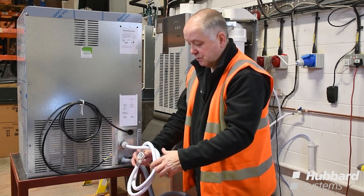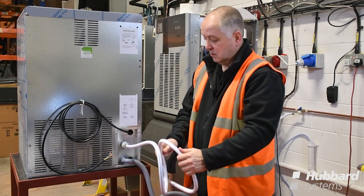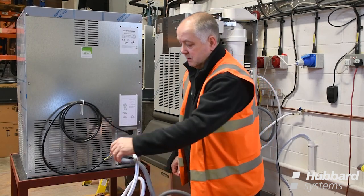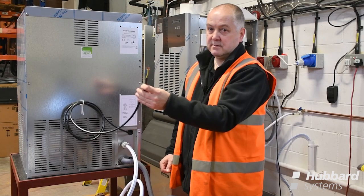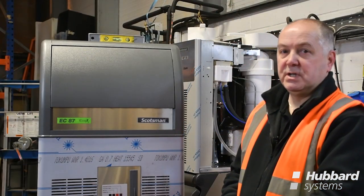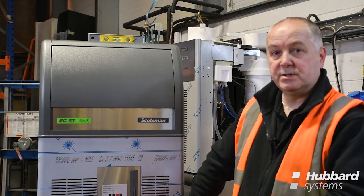Ensure that the hoses do not become kinked, to prevent water from entering the machine or waste water getting away from the machine. The electrical supply is terminated with either a 13 amp plug or a suitable isolator where it's hardwired. Also remember when installing an ice machine it needs to be level, both side to side and front to back — adjust the feet accordingly.